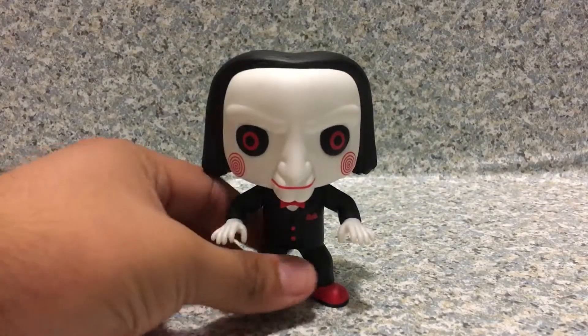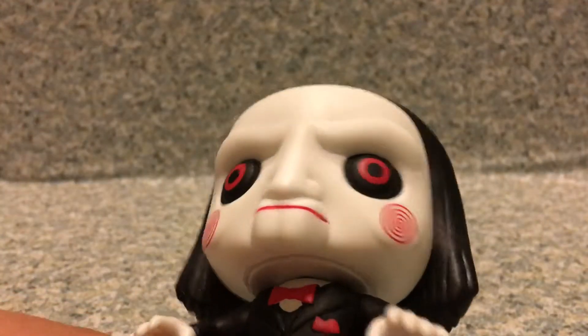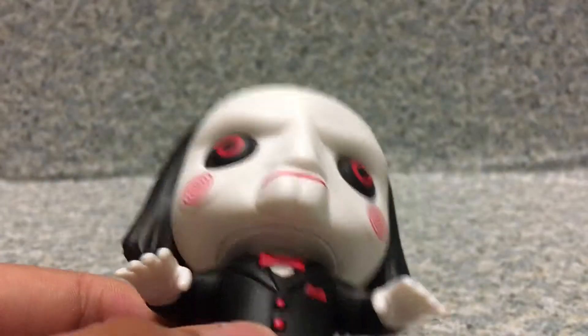So let's go over the review. Now, I don't have the packaging, like I said, I bought these guys loose. They're selling for about $5, which is not bad. And yes, I did clean them.